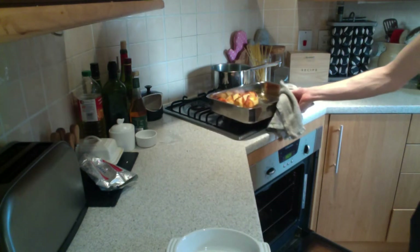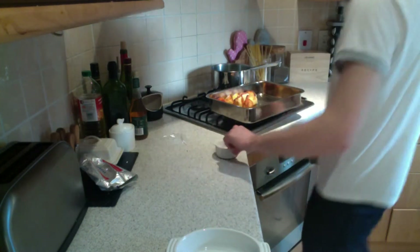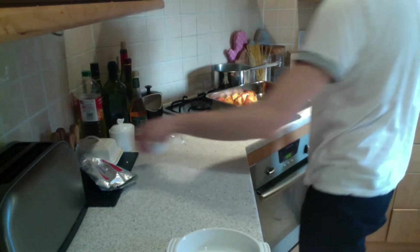Mine took around 30 minutes in the oven until they were completely golden all around the outside. Once you take them out for the final time, season with a little salt while they're still hot so the salt sticks.